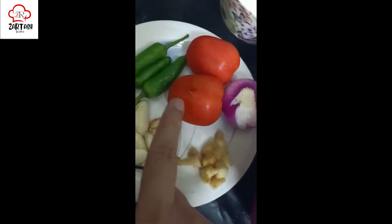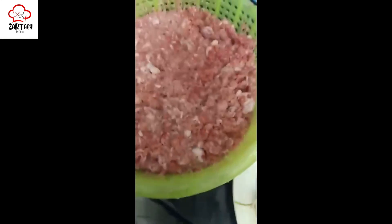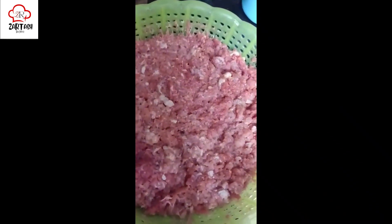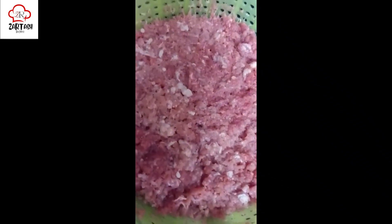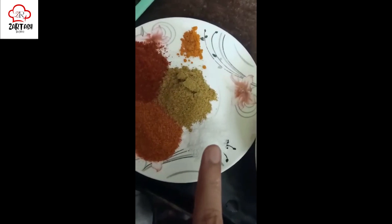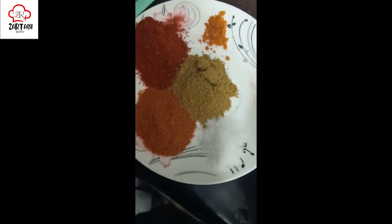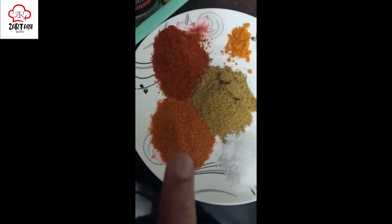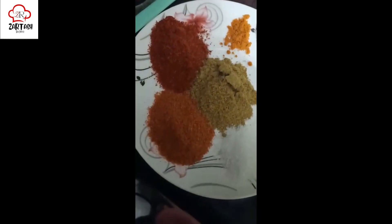Ingredients: 1 onion, 2 to 6 tomatoes, 3 garlic cloves. Spices include salt, lal mirch, Kashmiri lal mirch, and dhania. The quantities are: 1 teaspoon salt, 1 teaspoon lal mirch powder, 1 teaspoon Kashmiri lal mirch powder, and 1 teaspoon coriander.